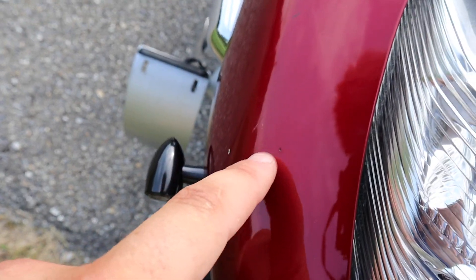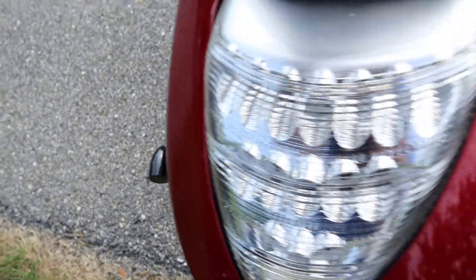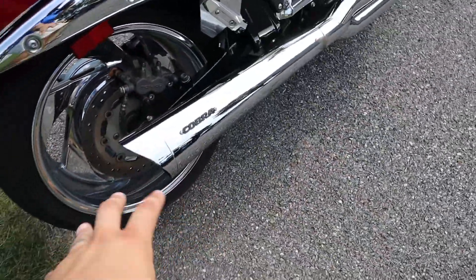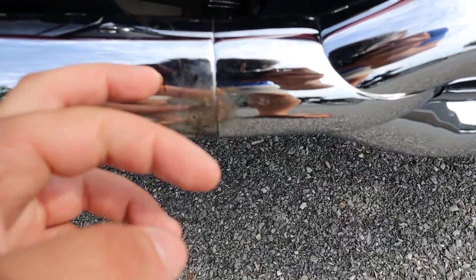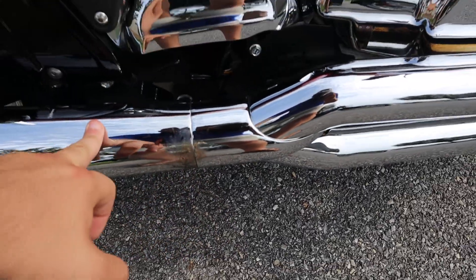It's got a couple little scuffs right here. It's got this big ol' Cobra 2-in-1. This has some stuff melted on there a little bit — might be able to get a little more of that off.